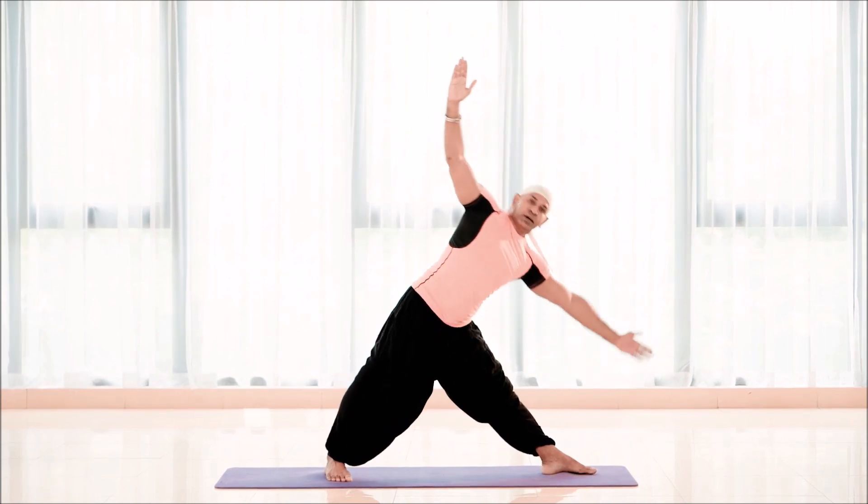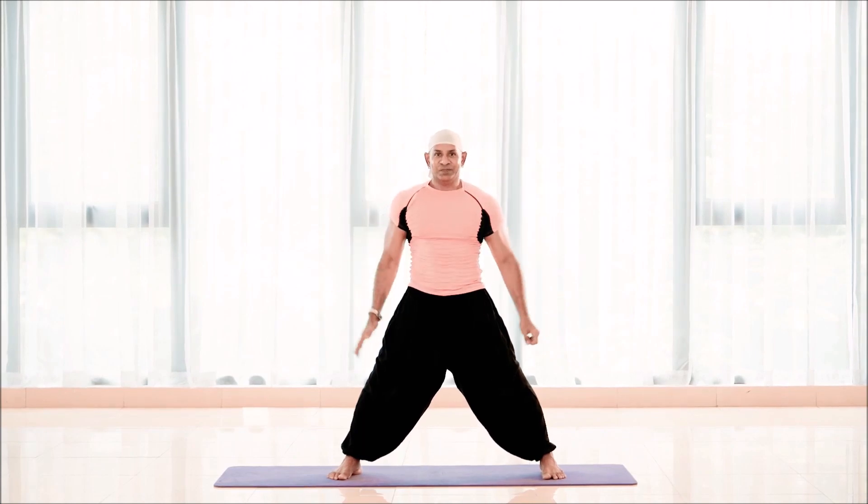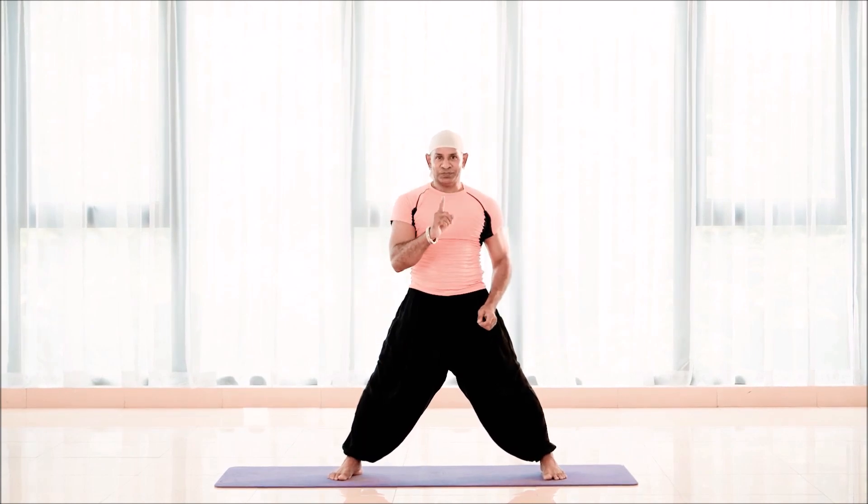And inhale, come back like this. You're going to do 60 seconds.